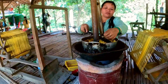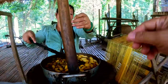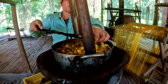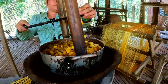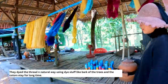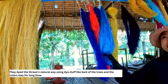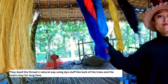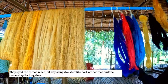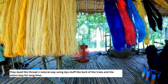After gathering the threads from 40 cocoons into one, they proceed to dye the threads. They use only natural dye made from tree bark, leaves, fruit, and flowers. Natural dye lasts a long time and the color does not wash out — it stays permanently.